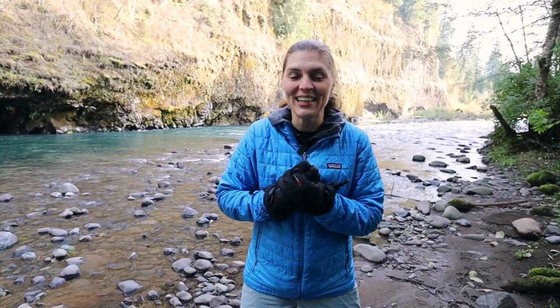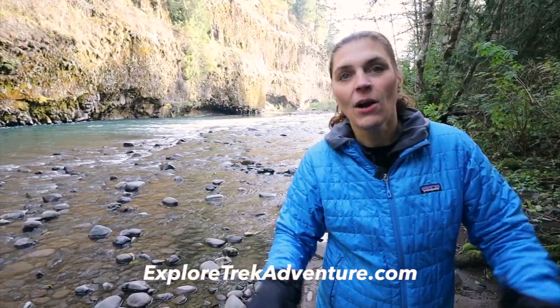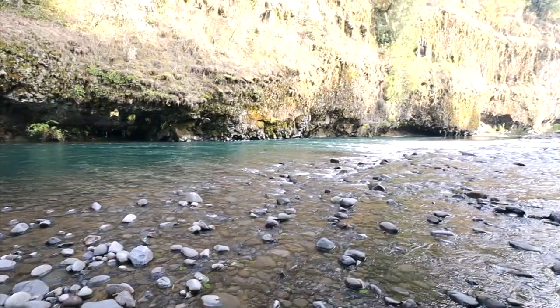It's getting cold so I put my gloves on. Great set of pots — watch our next video. If you want to learn more about us, exploretrekadventure.com. Everything you see today will be linked in the description below. If you guys have a great set of pots that you like to use for backpacking, let us know in the comments below. See you next time!